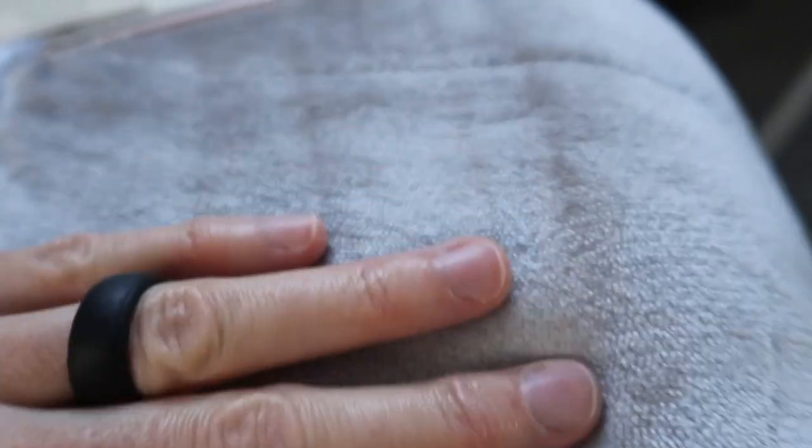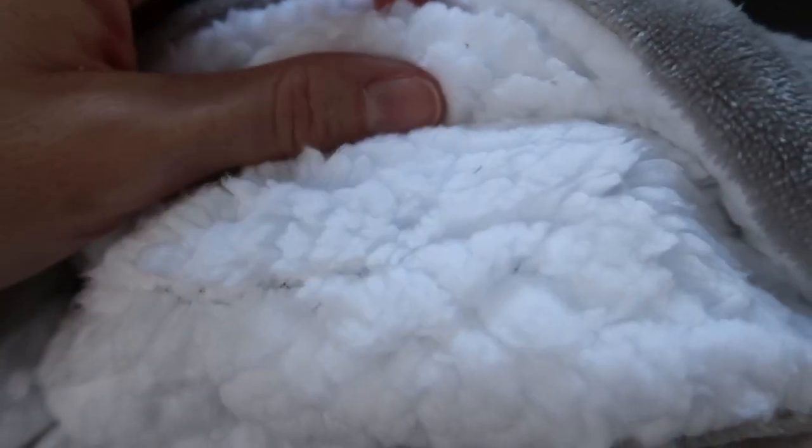Oh, look at this — so nice. And here's the reverse. Super soft.